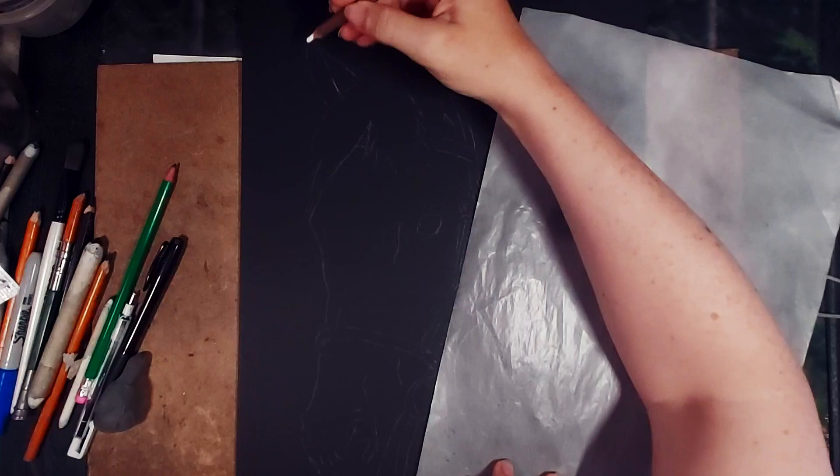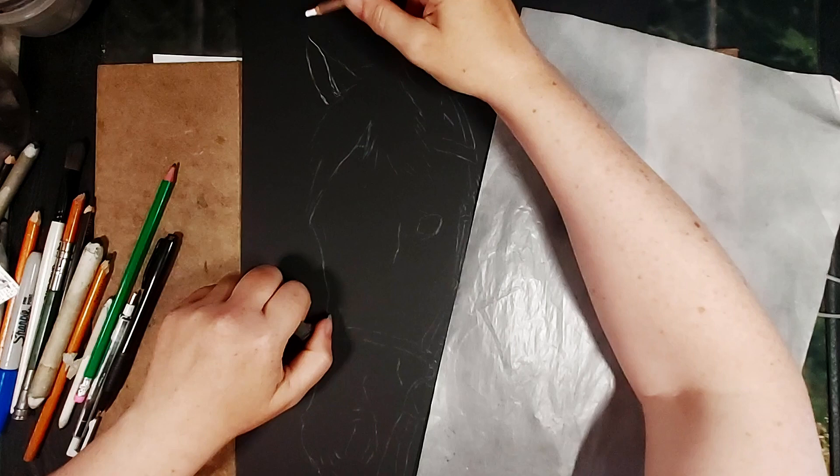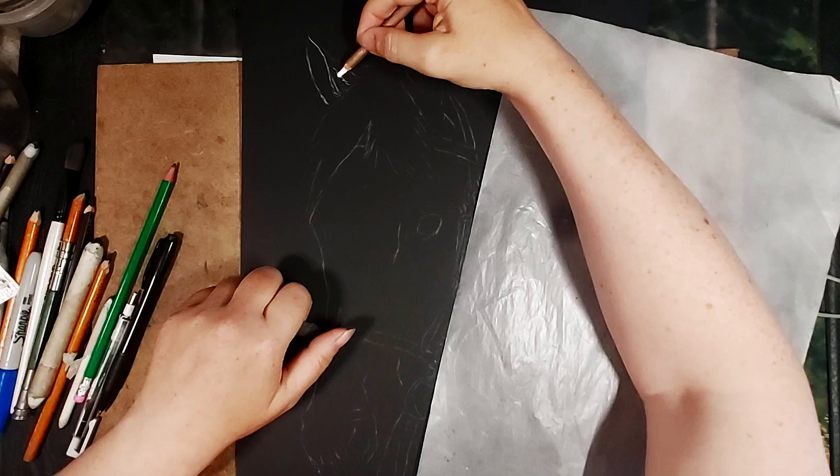Being right-handed I'm starting up in the top left so that I don't have to lean on any work that's already been done. You can see I'm also using a sheet of glassine paper so that I'm not leaning directly on the paper, as your skin oils can get on the paper and ruin it or smudge your charcoal around.